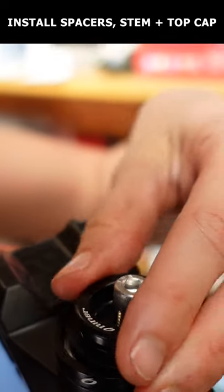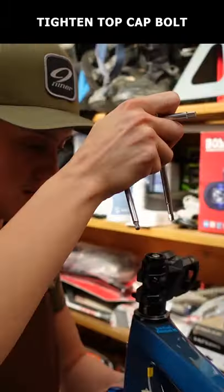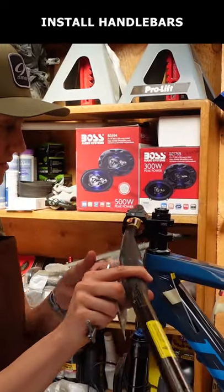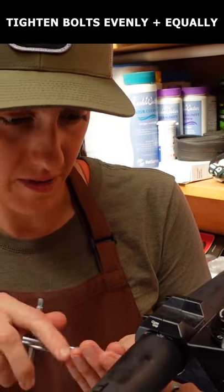Add your spacers and stem and install the top cap. Tighten the top cap bolt first so that the headset is tight but not sticking, then tighten the stem bolts. Now install the handlebars, alternating tightening the bolts so that they tighten evenly.